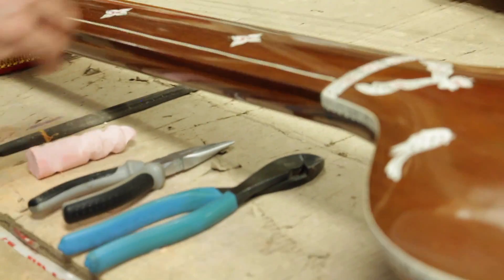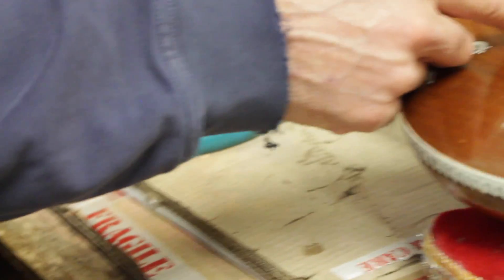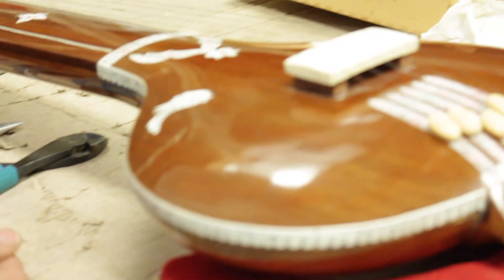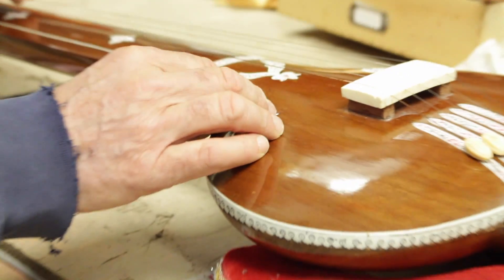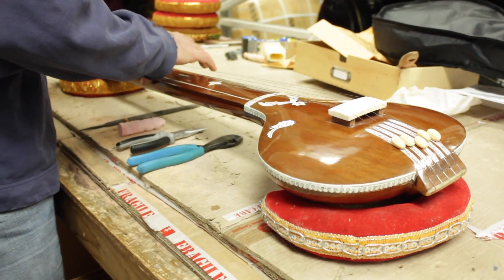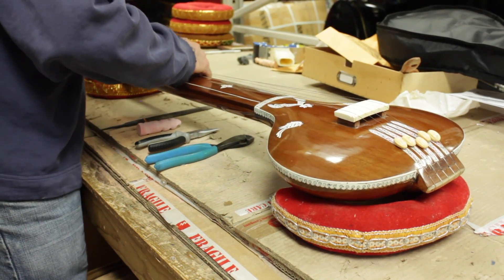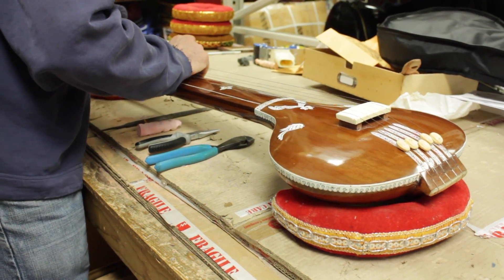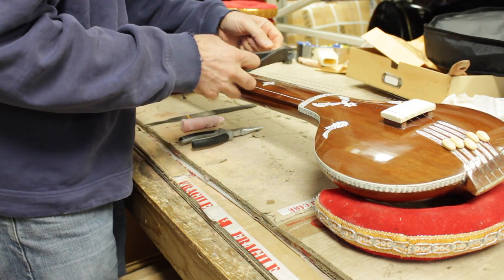Usually I just do one string at a time and leave the other older strings on. That way the bridge doesn't come off, you don't have to re-glue it, and you don't have to mess around with anything. So what we're going to do is loosen this string and then cut it.